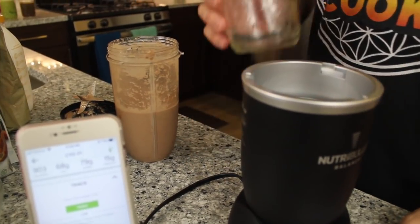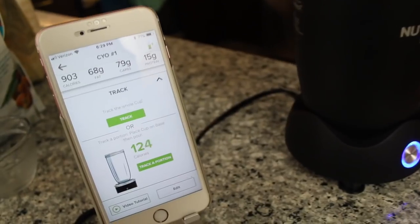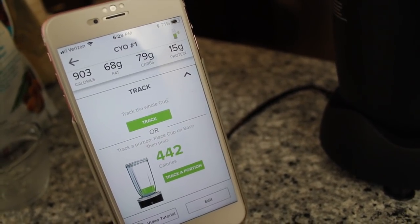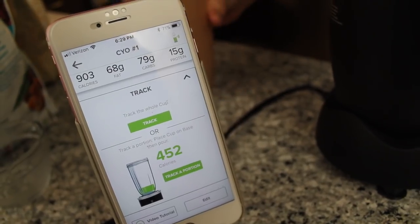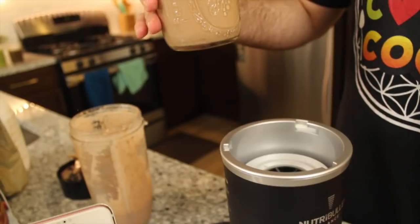So now I've got my cup and I'm just going to place it on. Now instead of just track, you're going to track a portion. And as you can see, the calories are going up as he's pouring. So if you want to make half — whoa — half is going to be 450 calories. There you go, perfect. So that is exactly half of the portion, easy as that, guys.